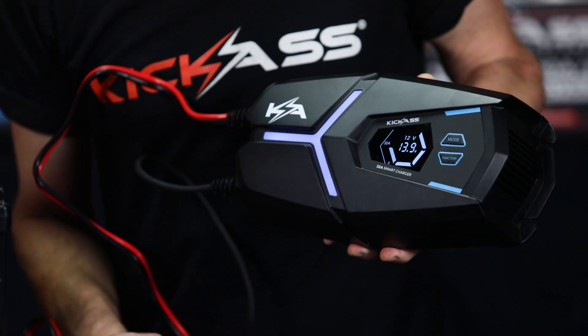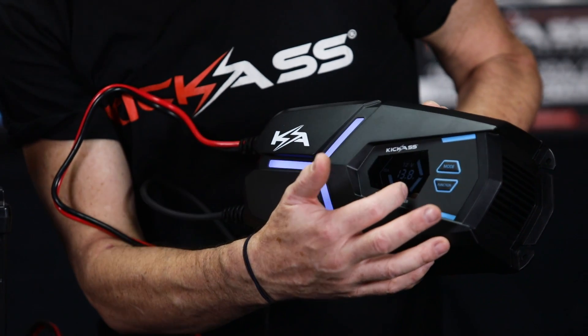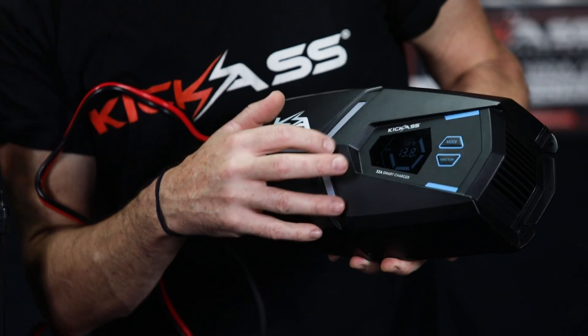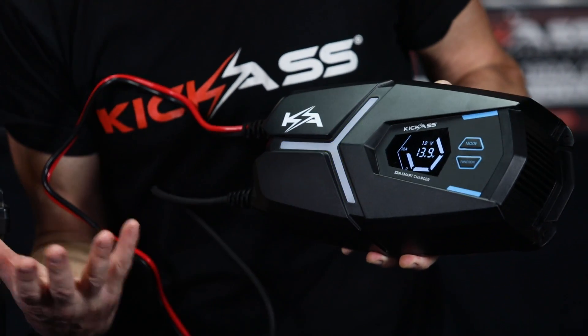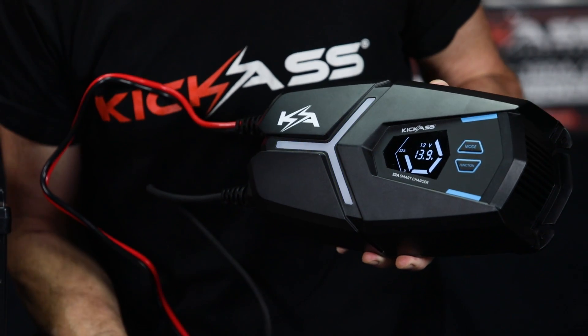We're off and charging and we've got this awesome little display that shows the progression of what the charge is doing. How cool is that — you can see it nice and easily, you don't even have to worry about it. Set and forget, let the charger do its job.